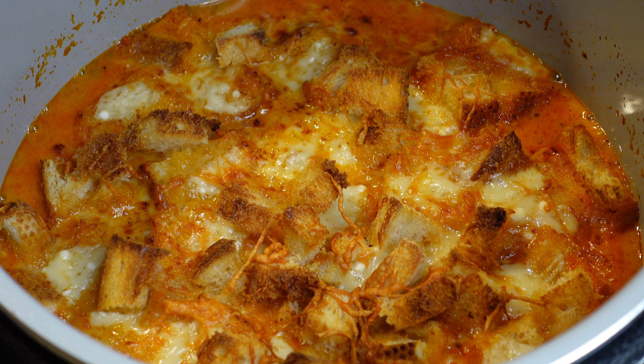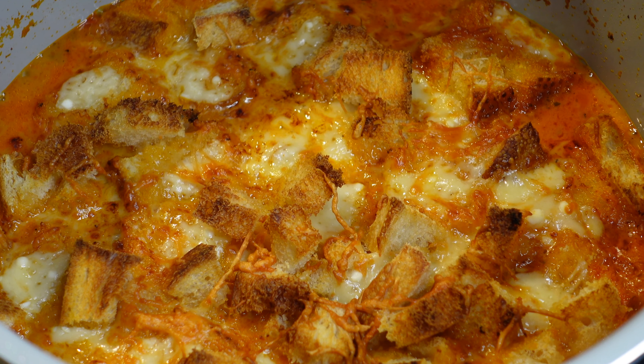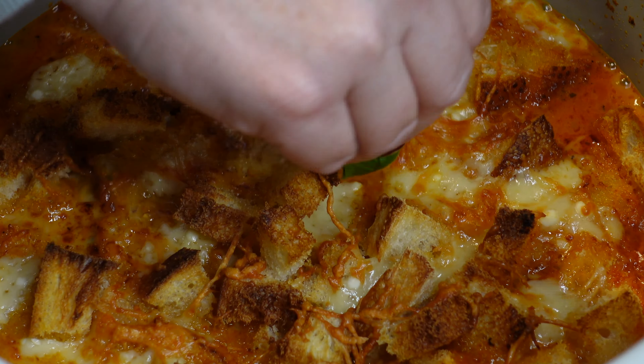Oh babe, I can hear it sizzling, I smell it — that is bubbling! Babe's getting ready for a thumbnail. That looks very good, smells very good.